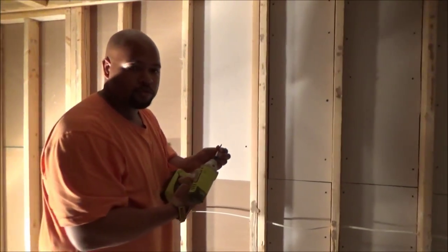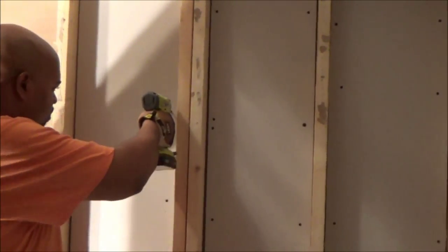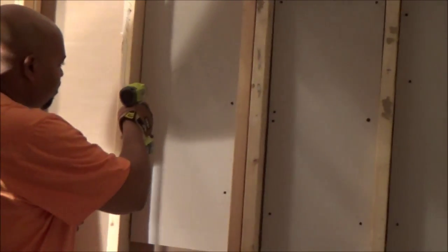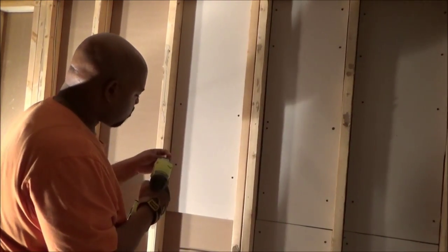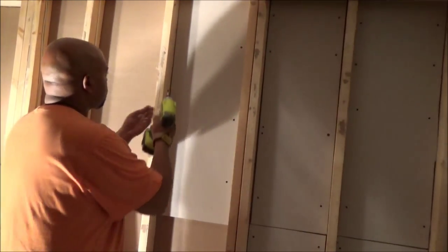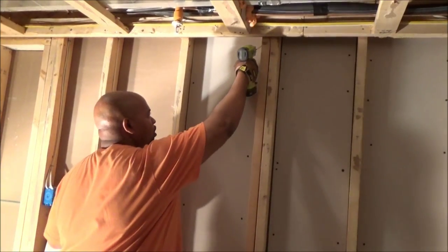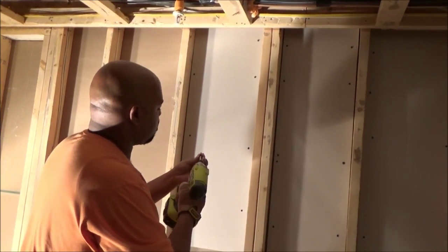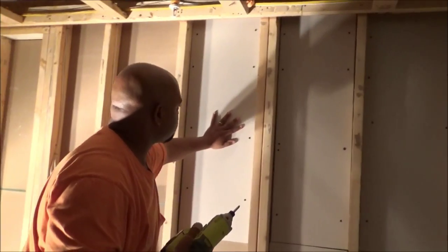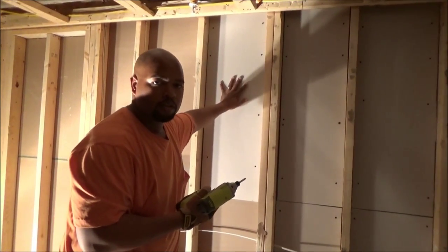Typically for something this size, you want to use eight screws — four on each side. I highly recommend going with an impact driver; it's extremely fast and powerful, the torque is out of this world. It's not the most time-consuming thing — screwed all this in in about a minute or so. This sheet is good now. I'm going to let this dry and then take the screws out and put another layer on top with green glue in between.